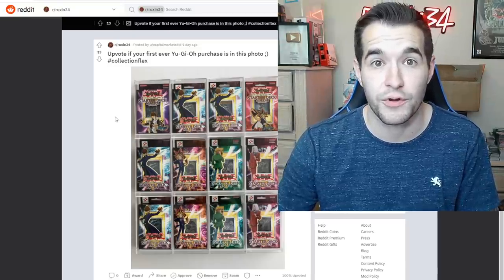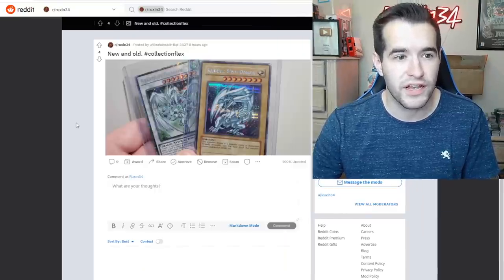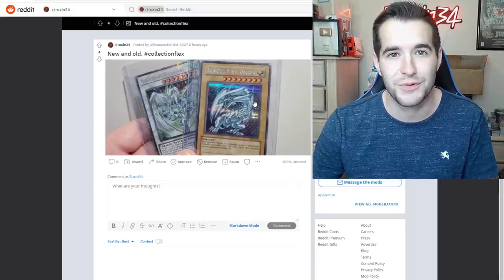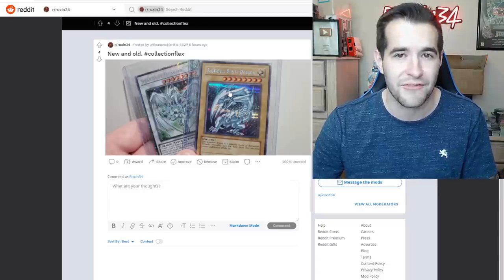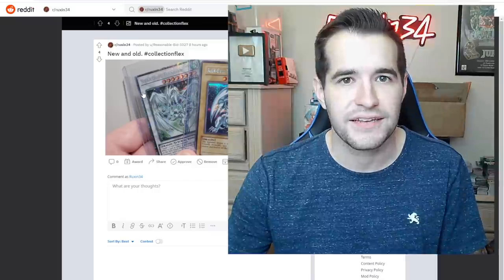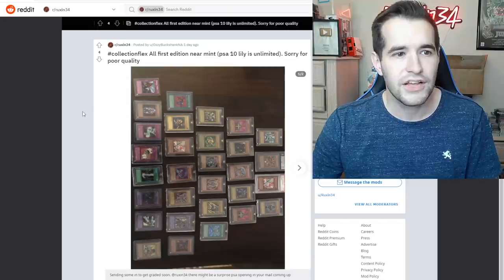New and old collection flex — we have the Starlight Stardust and the DDS Blue Eyes White Dragon. The original flex from 2002 that everybody still loves, and then of course the newest flex, the Stardust Starlight. I bet it didn't take them 134 boxes, did it?